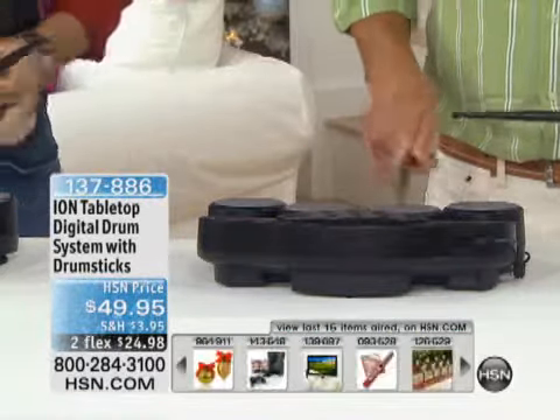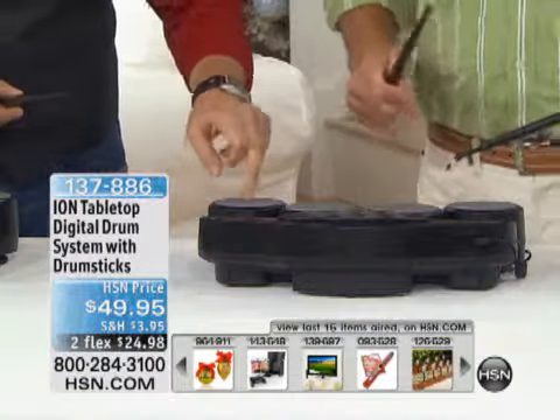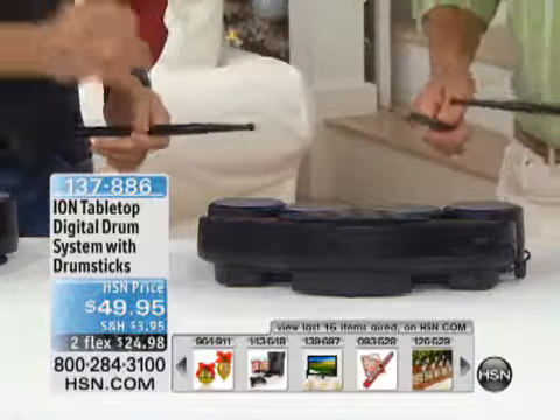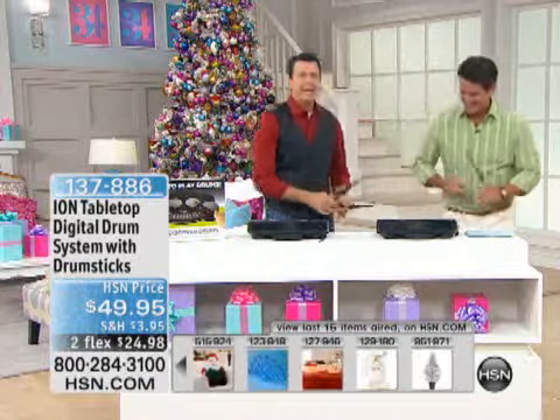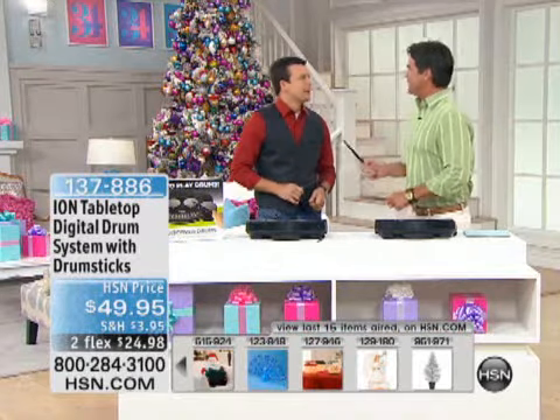By the way, I want to take this out — these drum heads actually have a real feel to them. You can feel the kick as it comes back off the drum; it has the reaction of a real drum head.